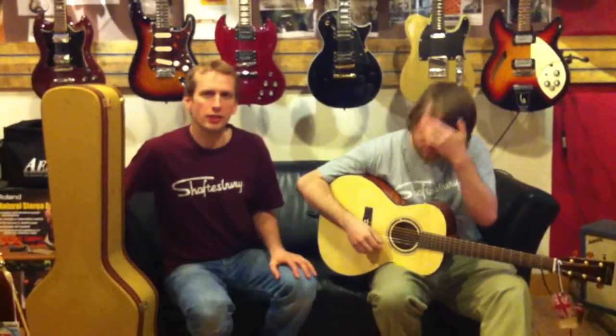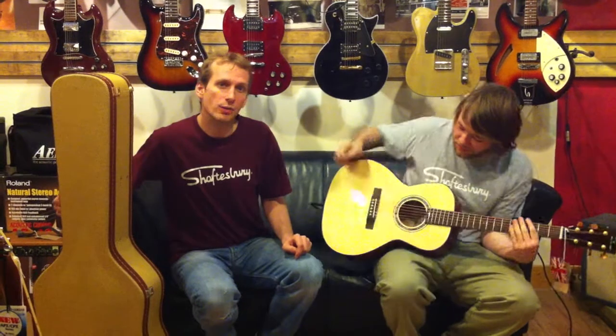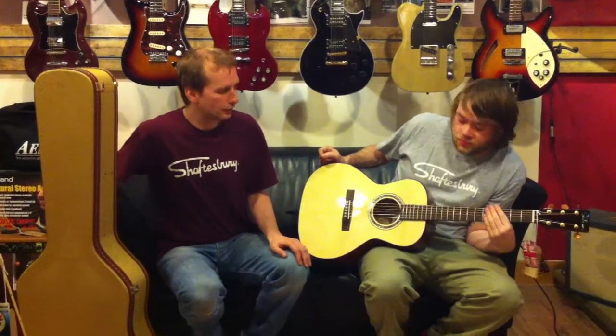Hello YouTubers! Once again, Fletcher here at number 8 Denmark Street. Today, with Joey on guitar, we're talking about the Shaftesbury 3170E Folk Electroacoustic.